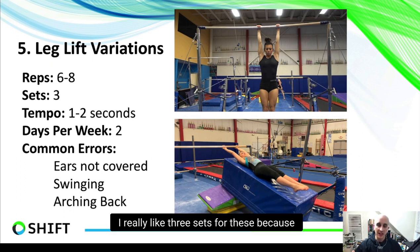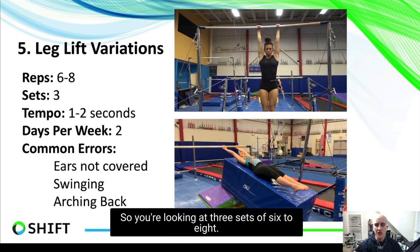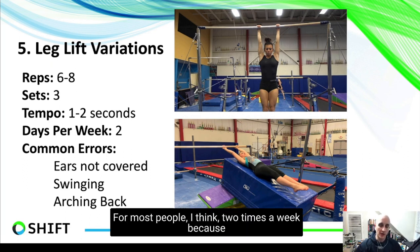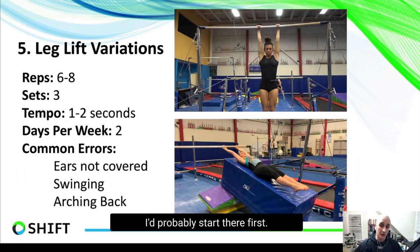For sets and reps on this drill: I really like three sets, because it's easy to fly through without control. You're looking at three sets of six to eight, with a one-second tempo up and down. I really like at least two times per week. People doing more advanced or elite work might do these every day, but for most people two times a week is enough, since there will be many other core exercises to include.